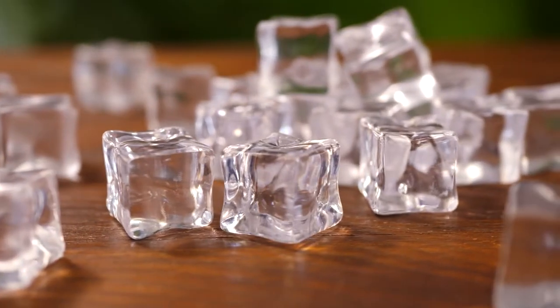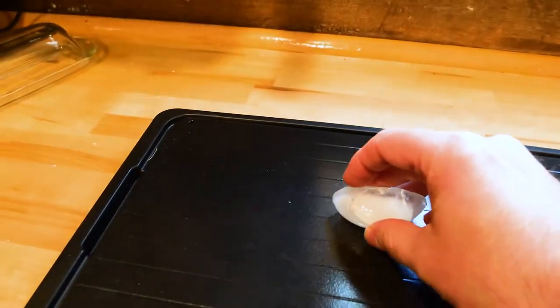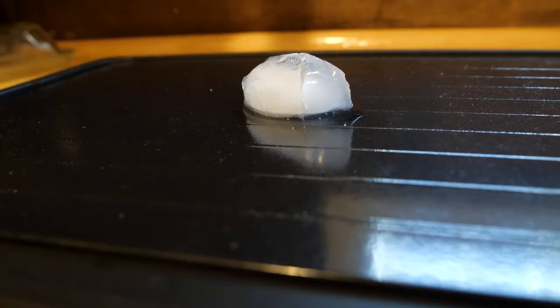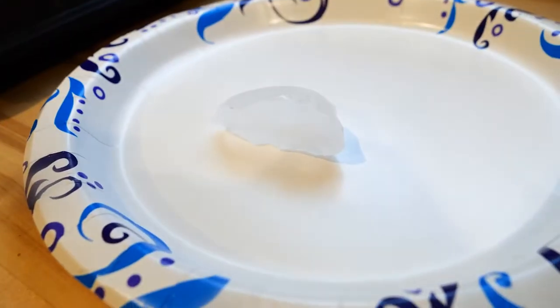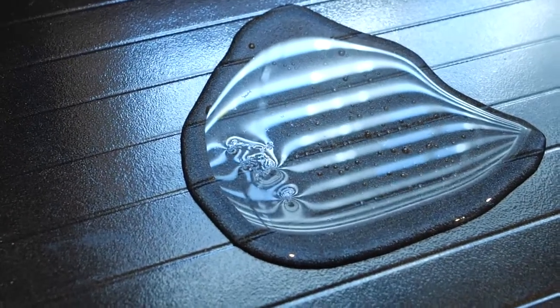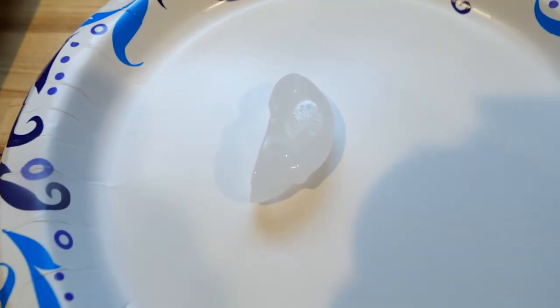First up, we wanted to see how a standard ice cube does. We placed an ice cube on a paper plate, on the defrosting tray, and in a stovetop pot. Within minutes, the ice cube began to melt on the defrosting tray. The saucepan was a close second, but the ice cube on the paper plate was not melting. It dissolved on the defrosting tray within 10 minutes, and a few more minutes behind it was the saucepan, but the paper plate cube was barely catching a sweat.